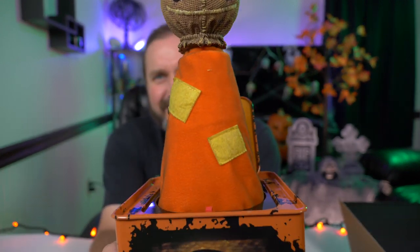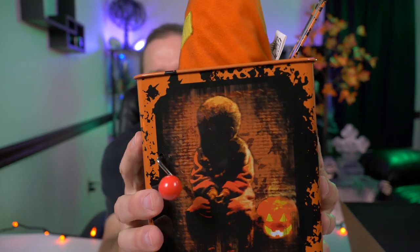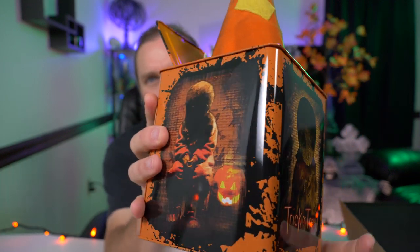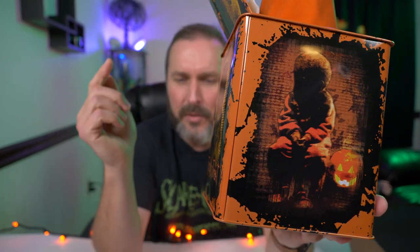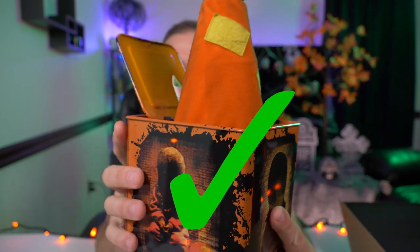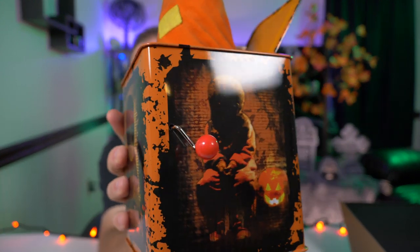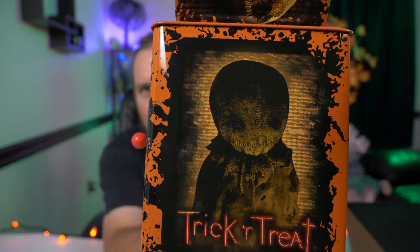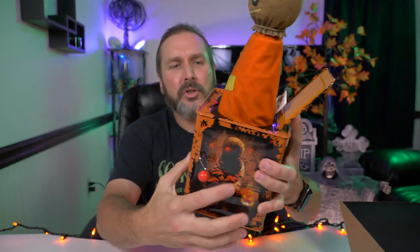It's Sam — but he's just in a box. This is so cool. This is a straight-up collector's piece if you ask me. I know they do other ones — I gotta look up and see. I know they did a Jason, and I think they did a Pennywise and a Michael Myers, but I gotta look it up and see all the figures that they stuffed in the Jack in the Box. Look at that — I just love all the imagery.